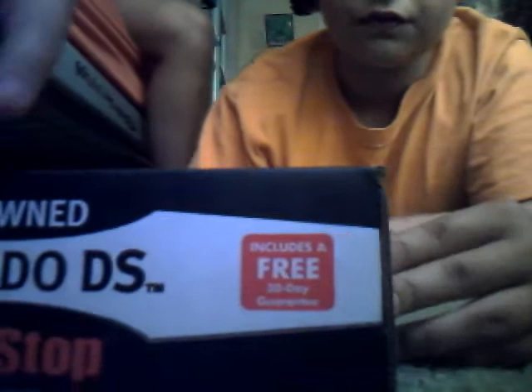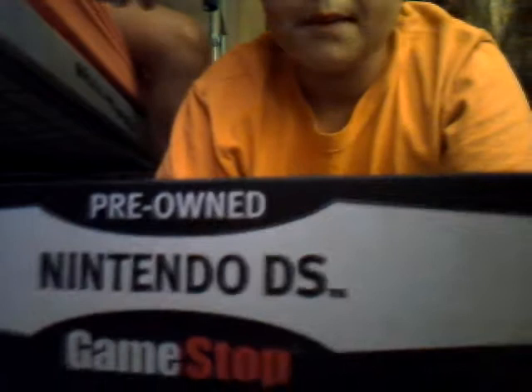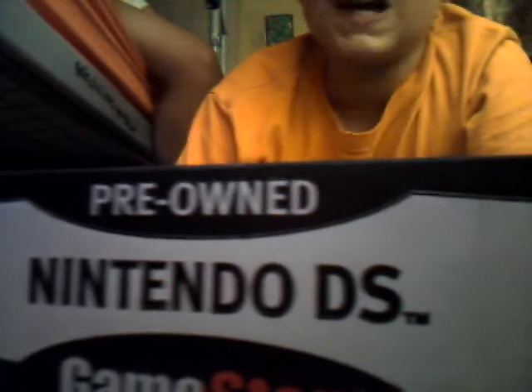I haven't opened this box yet. I had it for like two days and haven't opened it yet. Forget about that — let's just open it.